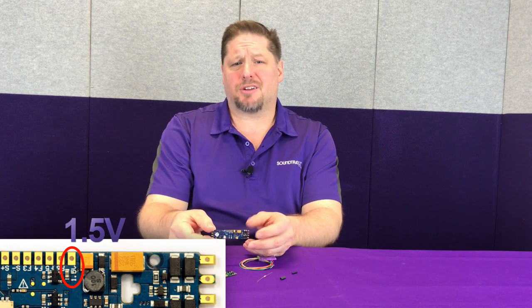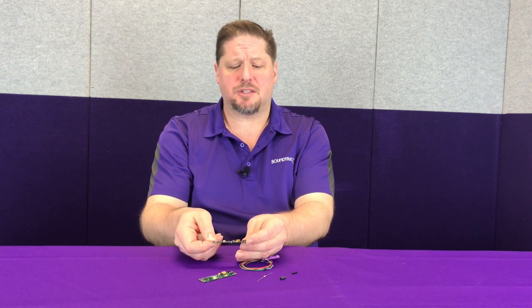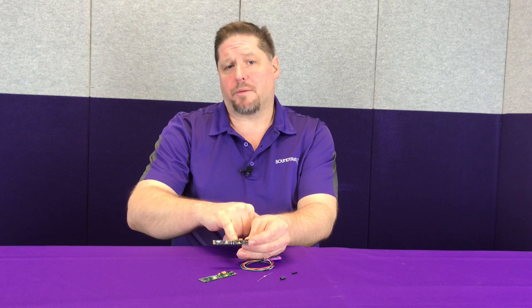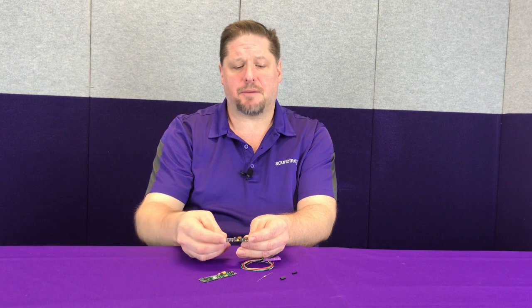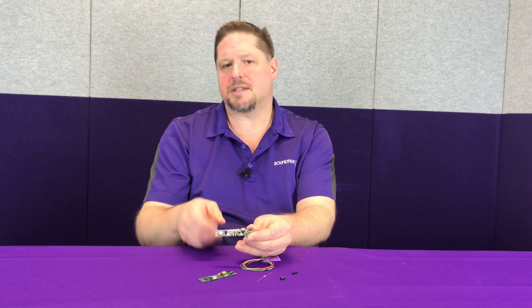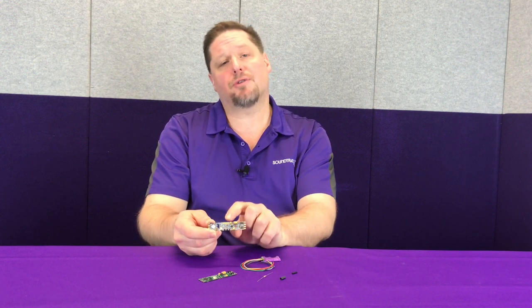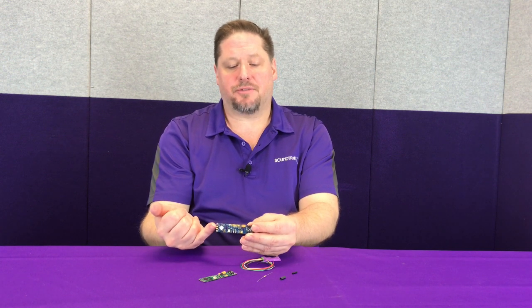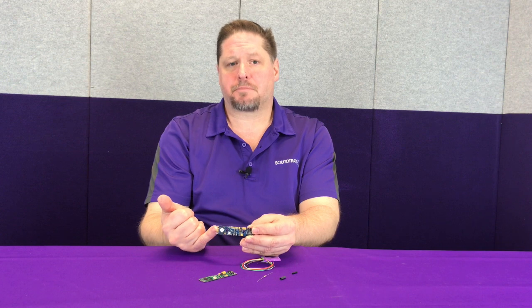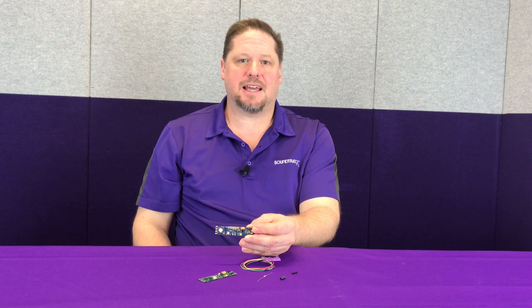If you're using this in some of the popular models, such as Athern and others that are using volt-and-a-half light bulbs, you can actually mount this in your model. This now becomes your plus 1.5. So you go from here to your lights, and then you go to the headlight tab, your reverse light tab, and your FX3, 4, 5, and 6 located around the decoder. No resistors are needed in this case, because this pre-regulates the voltage at volt-and-a-half. This is used in place of the oval-shaped soldering pads on the end of the decoder. The advantage here is you can actually use a combination of volt-and-a-half lights and LEDs, depending on how you've decided to light up your model.